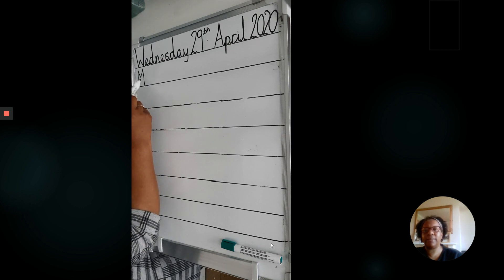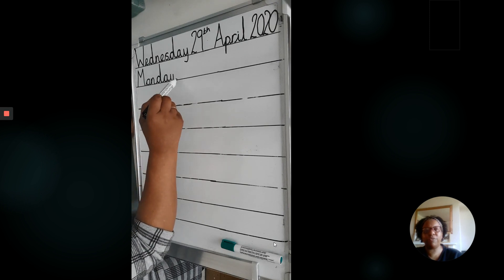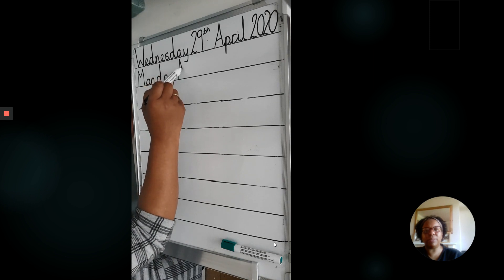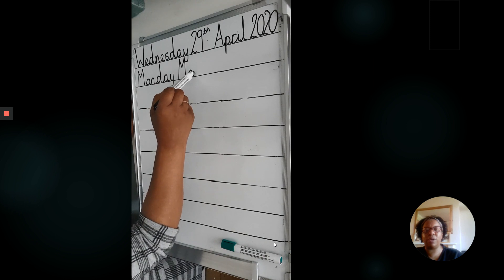Monday. Don't forget your leading lines. Don't worry if you make a mistake. When you're writing it again the next time, just try and improve. Sometimes it's good not to cross it out because you can see where you made a mistake and you can improve it.